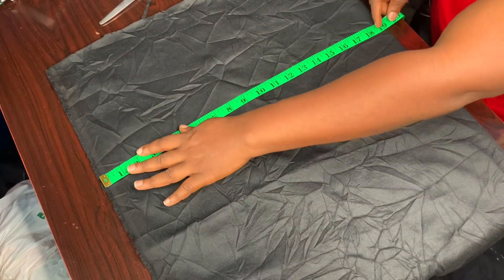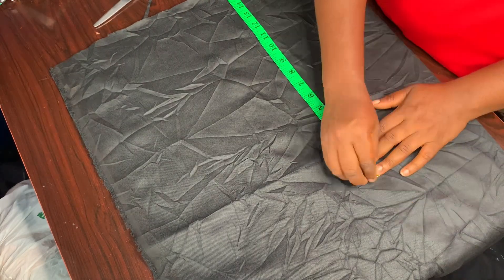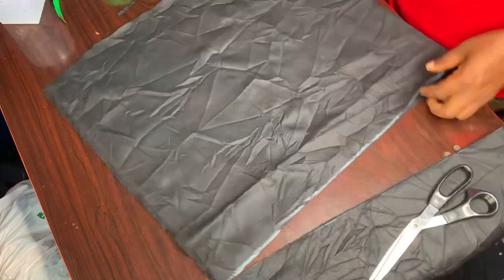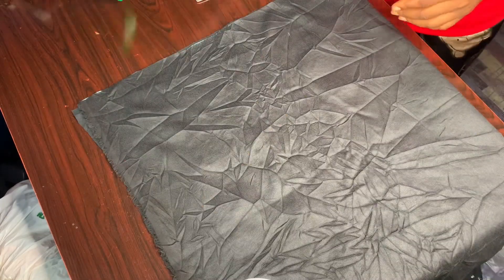I'm going to be measuring the width of my tote bag — I'm going to be using 18 inches. You can use more than that if you want your tote bag to be very big. I'll cut it out, and I am not going to divide the side, I'm just going to sew it in.